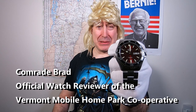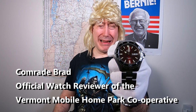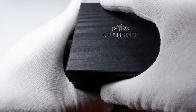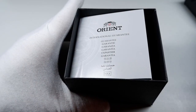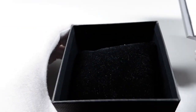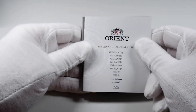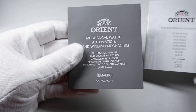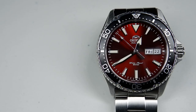The Orient Kamasu is so beautiful — I had no idea. It comes in a tiny, no-nonsense cardboard box, which I appreciate because it takes little space and when I resell it on eBay it won't cost the buyer a lot to ship. The box comes with a one-year warranty booklet and a manual on how to wind your Kamasu.